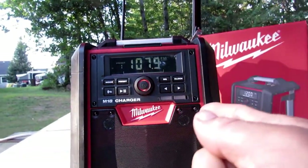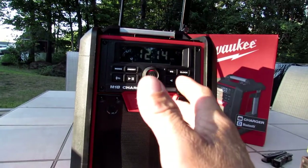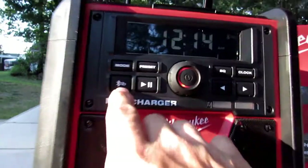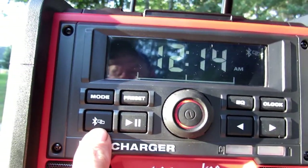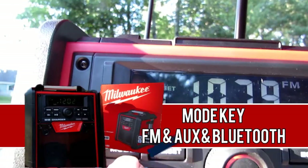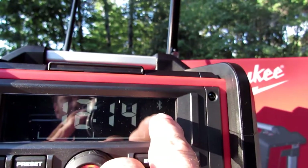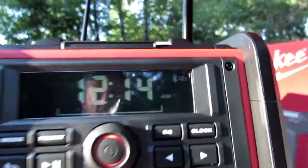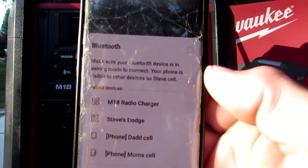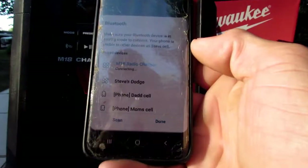Let's show you guys the Bluetooth capabilities — I think you guys are going to like it, big thumbs up for the Milwaukee M18. Now you have the Bluetooth button right here. If you need it to manually scan for a Bluetooth device, you press and hold this button and it will manually scan. Up here you have your mode key — you're going to press that until you get to Bluetooth, and your indicator icon shows up as the Bluetooth symbol. Then you take your phone, press Bluetooth, and it should automatically find it — it comes up as the M18 radio charger. As you can see, it's connecting.